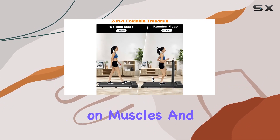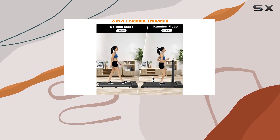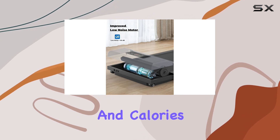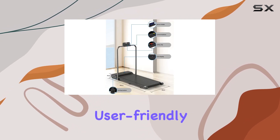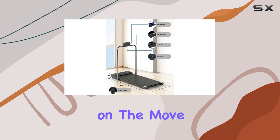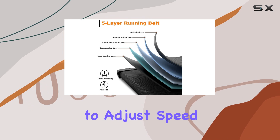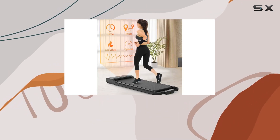I love the LED display that keeps track of essential stats like time, speed, distance, and calories burned. It's user-friendly and easy to monitor while on the move. Plus, the remote control adds convenience, allowing you to adjust speed or stop the treadmill without interrupting your stride.